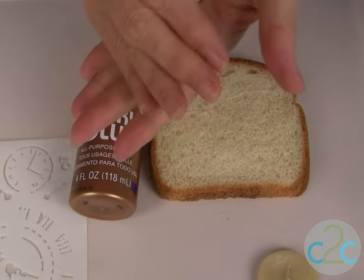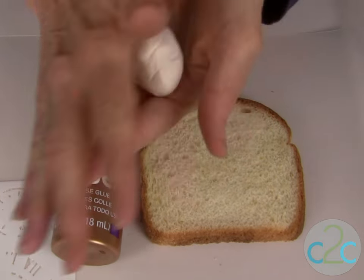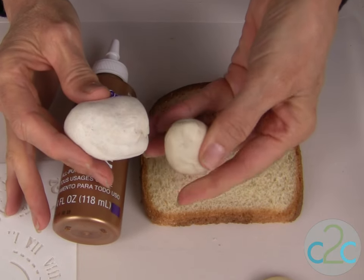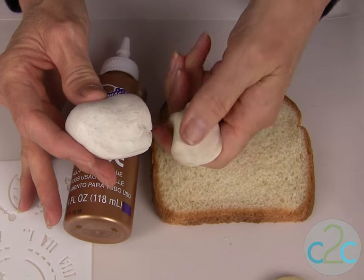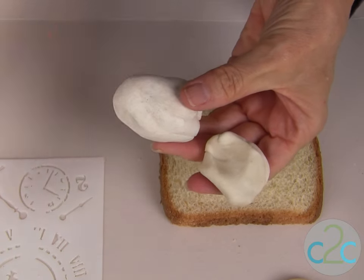What we've also done in this piece is added just a couple of drops of paint into it, so you can actually color your dough, or you can leave it in its natural look without any paint added, because what we're going to be doing on our pieces today is to add the Rub N Buff.